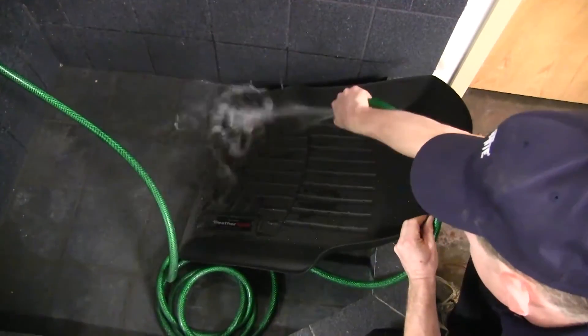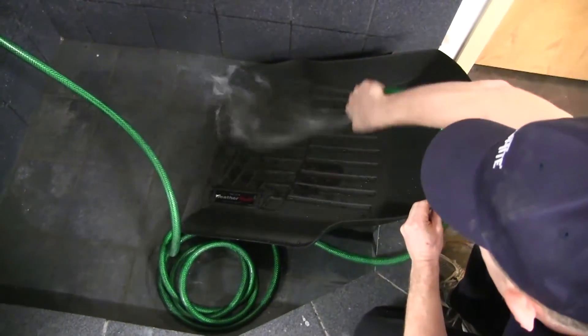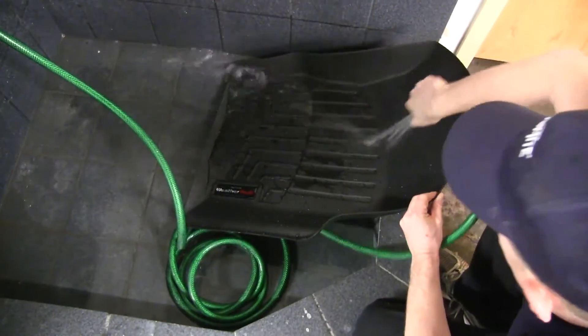The floor mat is quick and easy to clean. Simply remove it, clean with soap and water, and either towel dry or air dry.